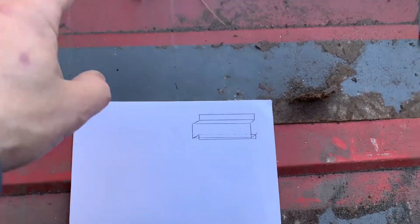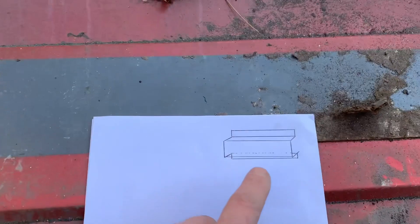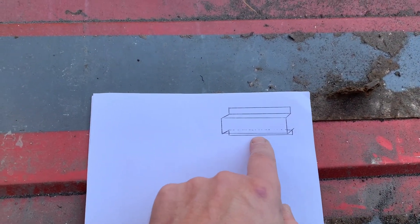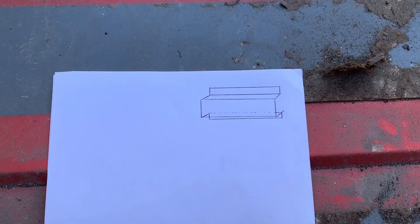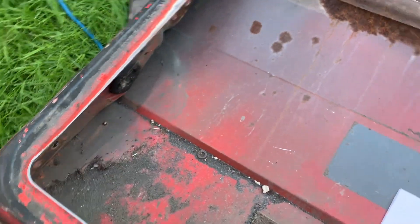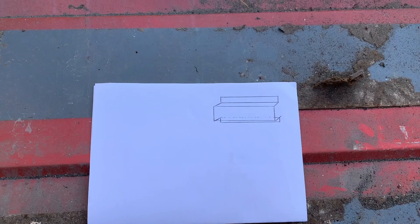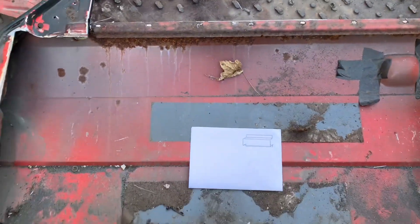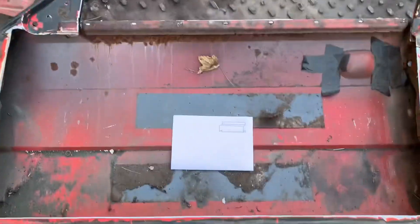I've drawn kind of what we're going to have - what I've got to make to go across the top of there. You can kind of see all the bends in it and what it's going to look like - gives you a good visual reference of what it's going to be. The sides are simple, they just go straight down, but this one's a bit more complicated - we've got one, two, three, four bends in it. So we're going to cut some steel at the right length and bend it.